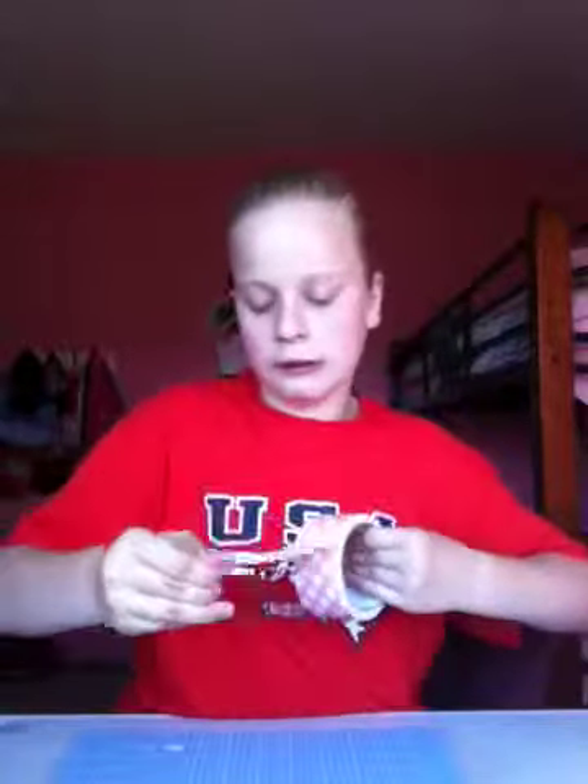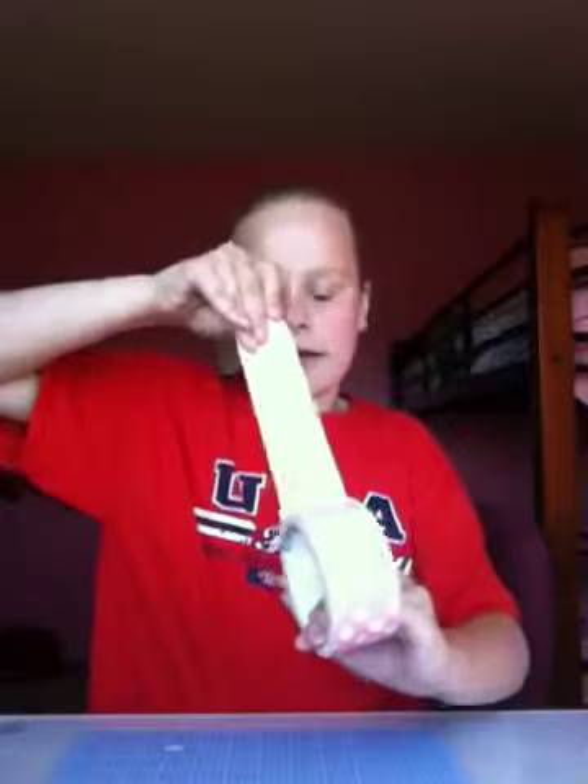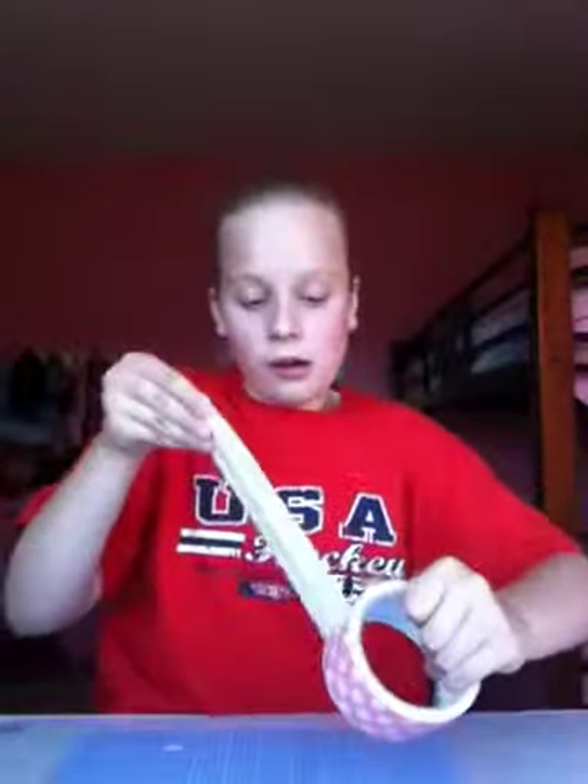I'm going to be using the polka dot first and I'm going to take the same length as we did for the last one. These hardly even take any time — they're like under two to five minutes to make.